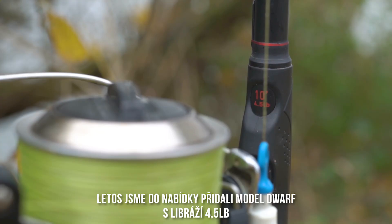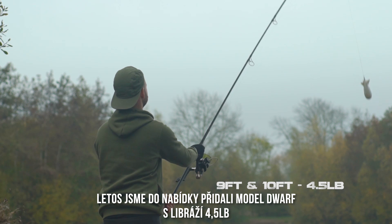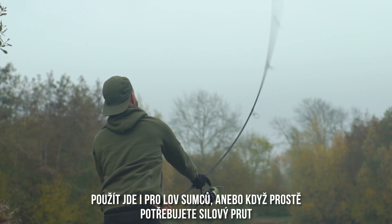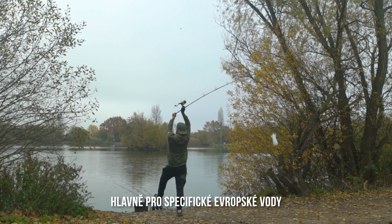This year we've included a four and a half pound test curve Dwarf rod to the range, which is perfect for spot and marker work, catfish work, or generally when you need a beefier rod for European venues.